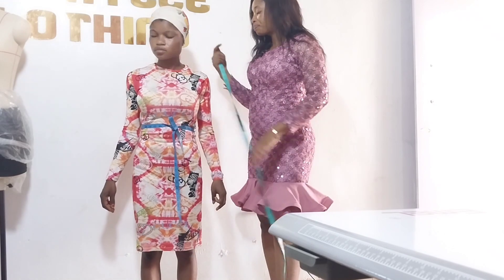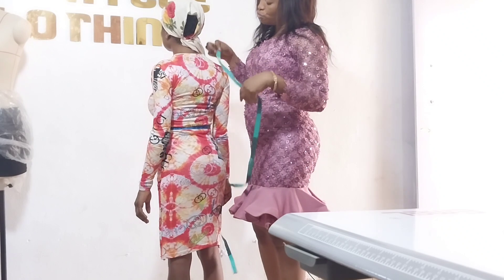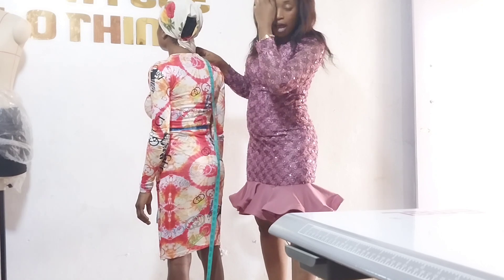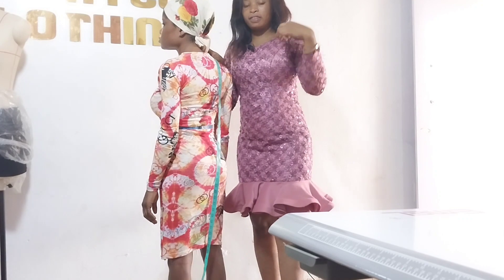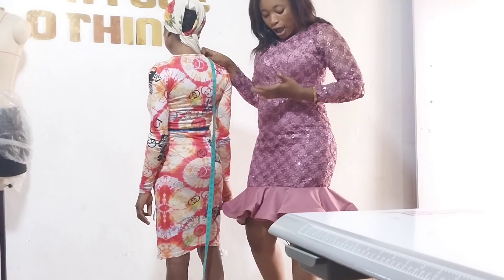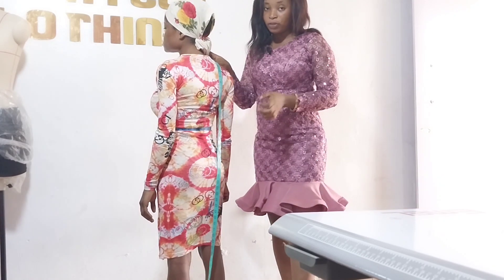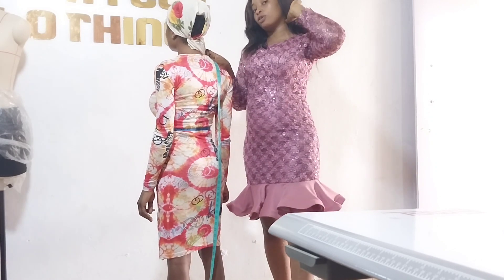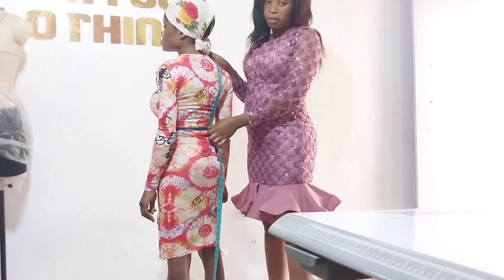Now on the back — from shoulder to the back half length — what we have is 14. So you can see that from the front, shoulder to half length was 16, while from the back it is 14. So we have a difference of two. We have 14 from the back.